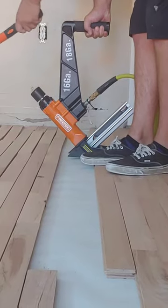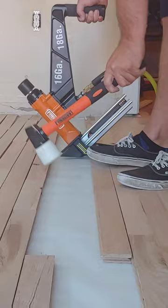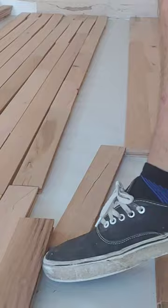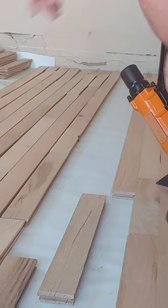We recently used this flooring nailer in our master bedroom to install the hardwood flooring and honestly it worked like a charm. I love the fact that you are able to switch it out to be either 16 gauge or 18 gauge, and that it comes with the mallet which is a no-mar mallet. You can either use it to fire the nailer or move the pieces into place, as shown here, and you don't have to worry about getting marks on it.